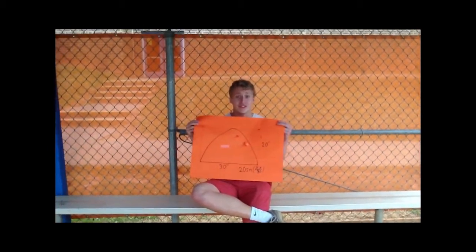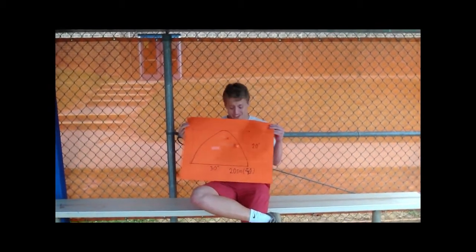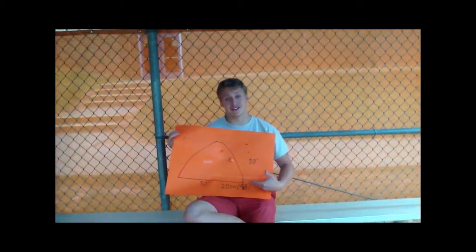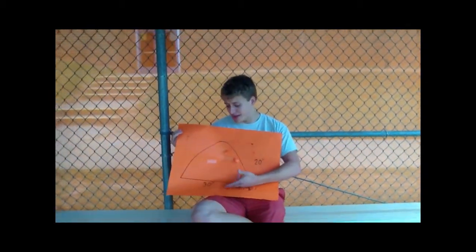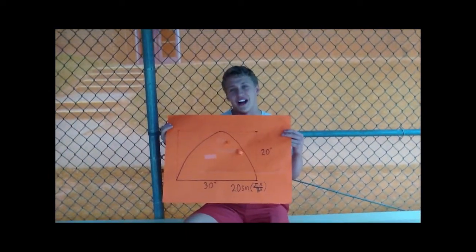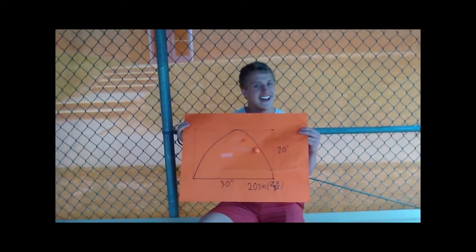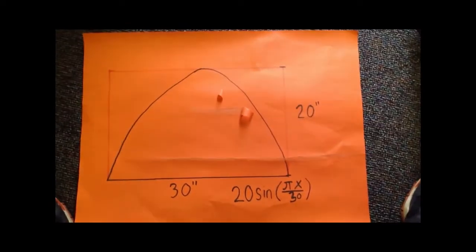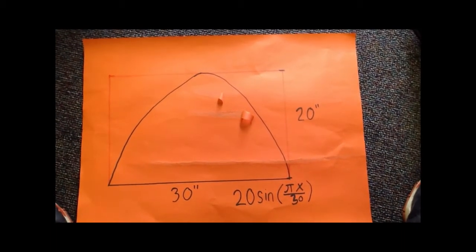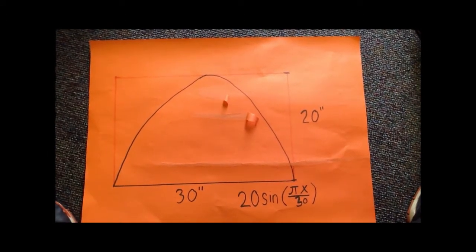Today we're going to be cooking a beautiful cake using calculus. The cake follows the curve of 20 sine of pi x over 30, and it's on the bounds of 30 to 20 inches. Let's solve some calculus problems along the way, shan't we? The calcu cake of today follows the function 20 sine(πx/30) on the bounds 30 inches to 20 inches.